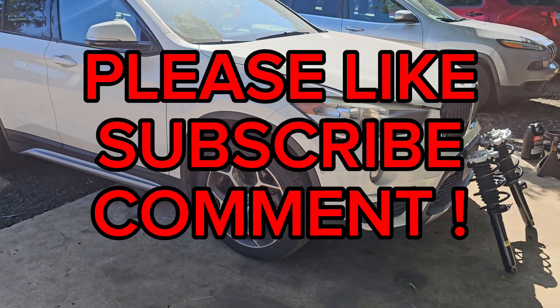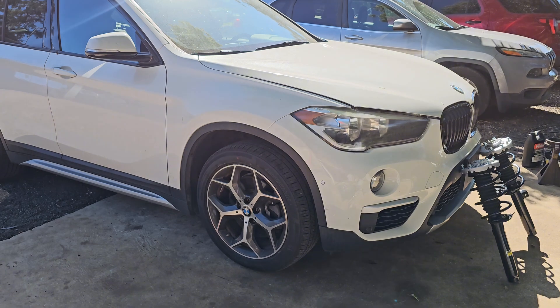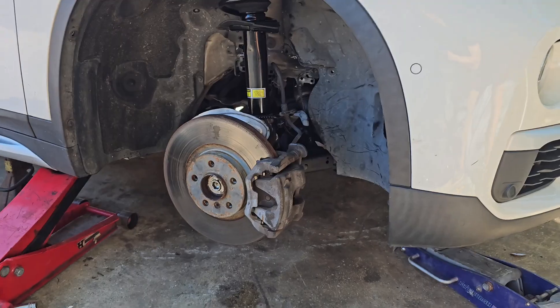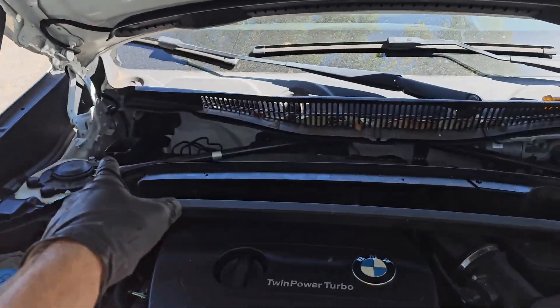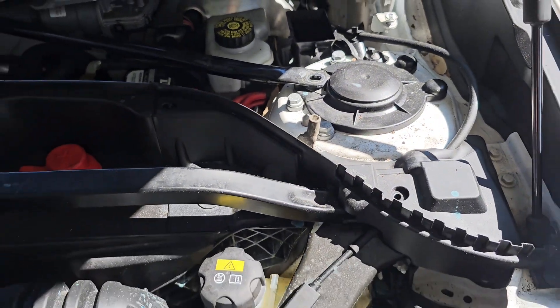Let's go ahead and lift the car up and remove the front wheel. Now we have removed the cowl that is held by a couple of pins here and there.